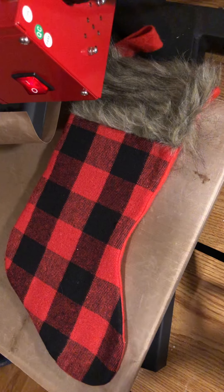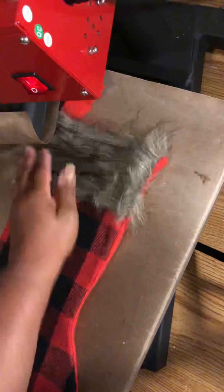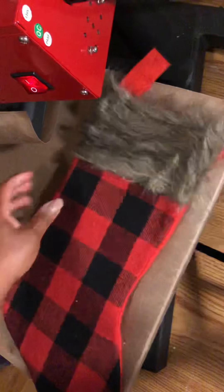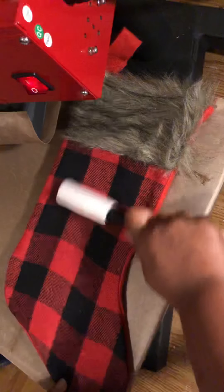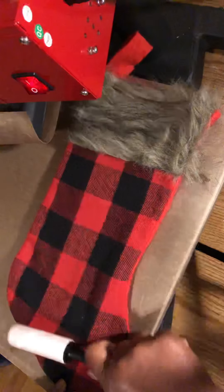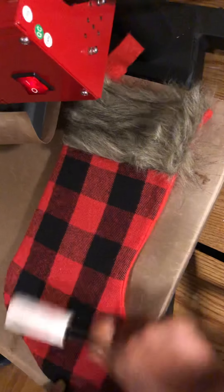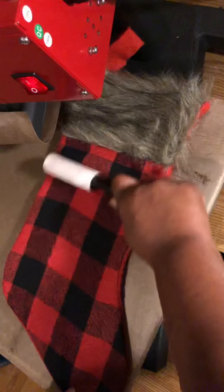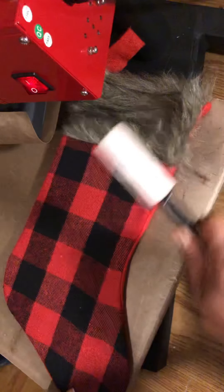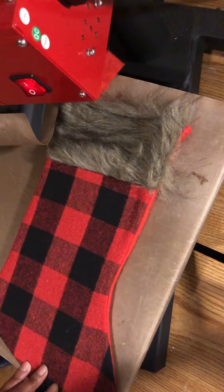One of the biggest things with this stocking is that this fuzzy material tends to shed — it's all cute, but it gets all over the stocking. The biggest thing you want to do is get your handy lint roller and remove any loose hairs or fibers. That'll help your vinyl adhere a little bit better, and it'll prevent hairs from sticking out from under the design.